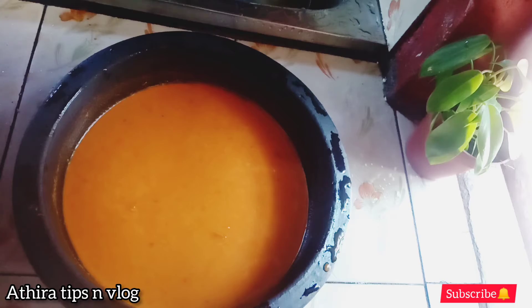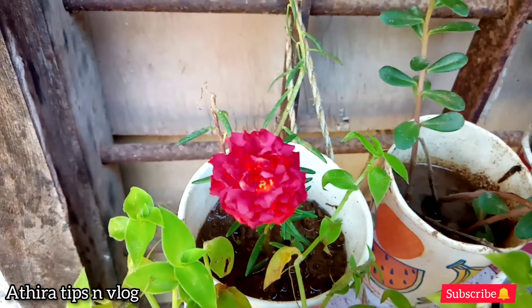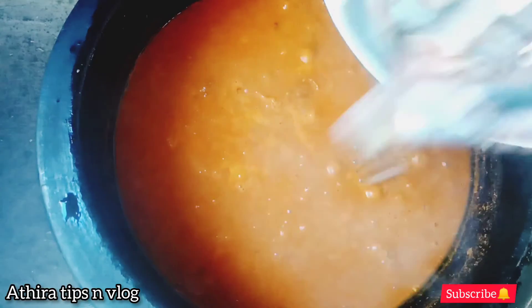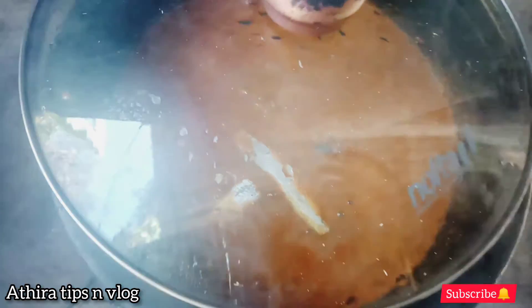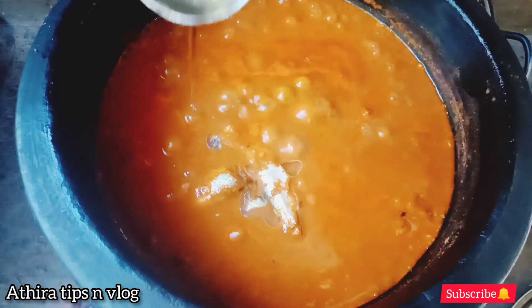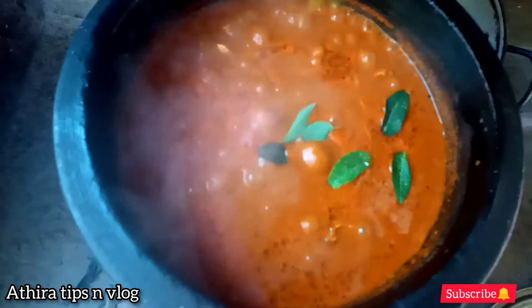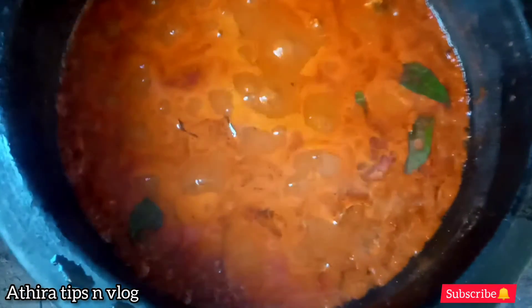Let's try it. I'm going to try a little bit and get a good combination. All you have to do is mix the best.